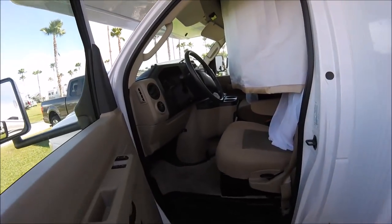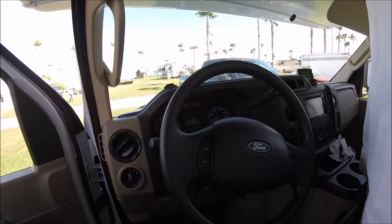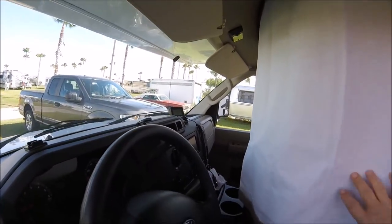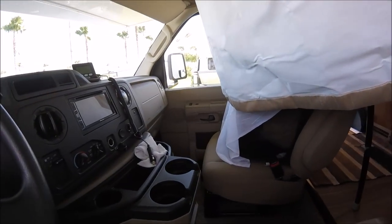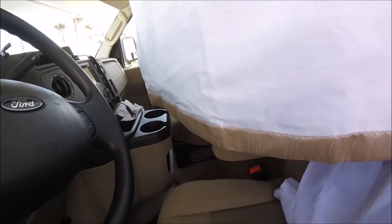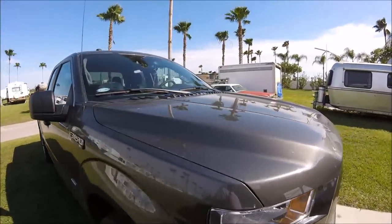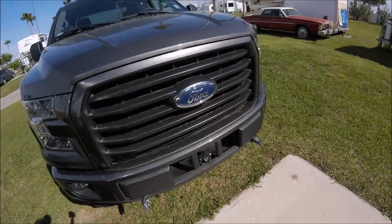The cab is very spacious — it's a standard Ford cab. Right now I've got about 1,200 miles on the RV, and I think 100 of them are mine. You can see the privacy curtain here, and then you have the other side of the cab over here. Very comfortable to drive. And there's my truck — you can see I've got my base plate on. The truck's getting towed.